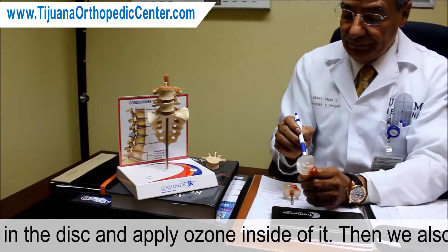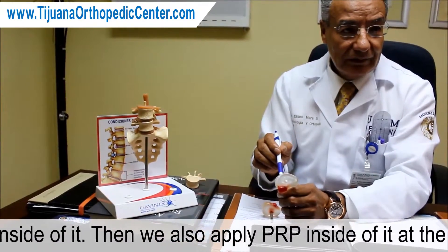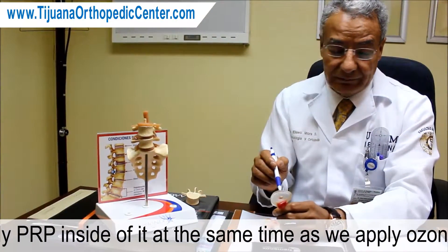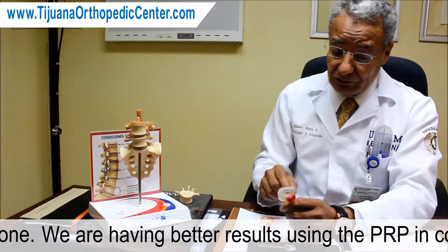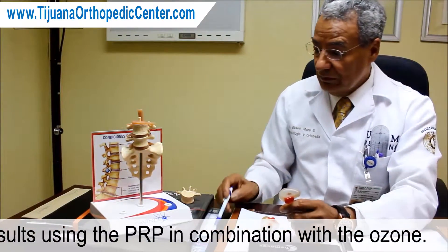We also apply PRP inside of it at the same time that we apply ozone. We are having better results using PRP in combination with the ozone.